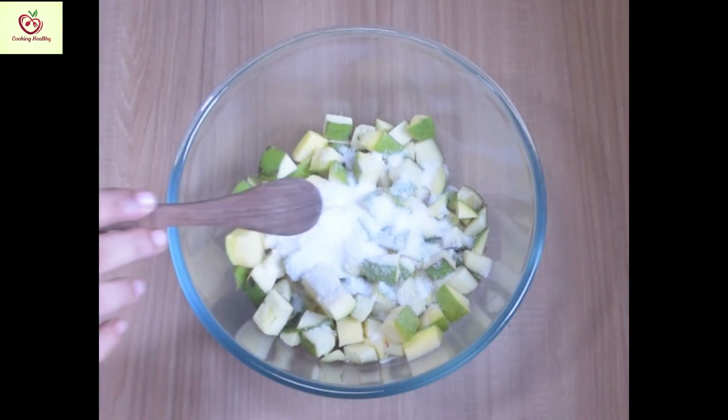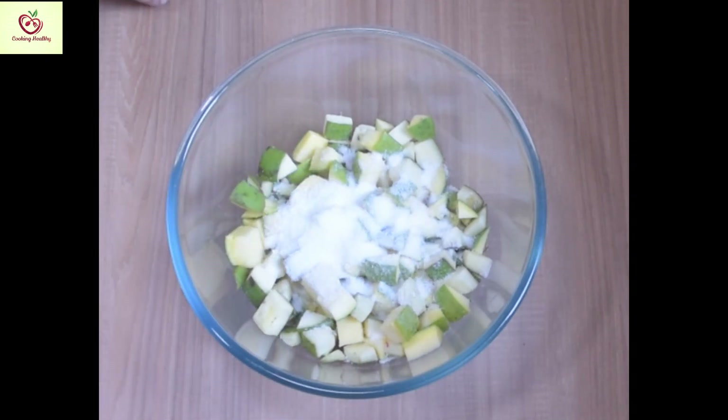Divide the raw mangoes into 8 equal parts and measure it in 1 cup. In the same measurement, you need to take all the other ingredients. So, to 8 cups of mangoes, I have added about 1 cup of salt.